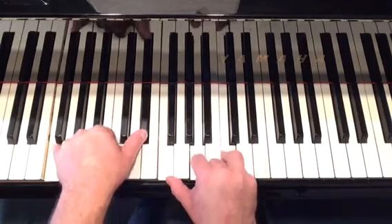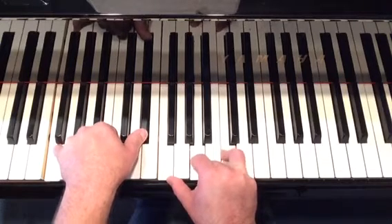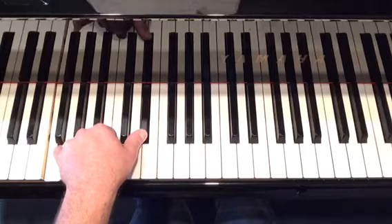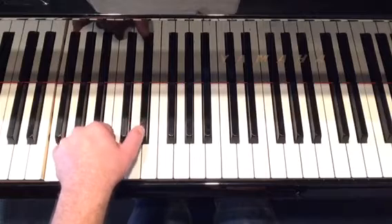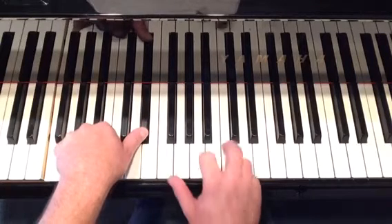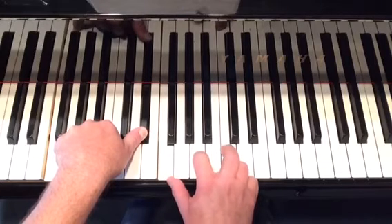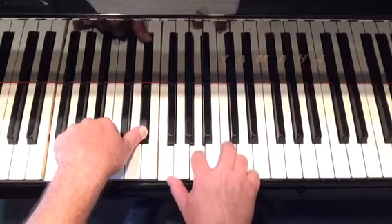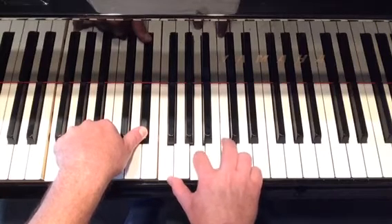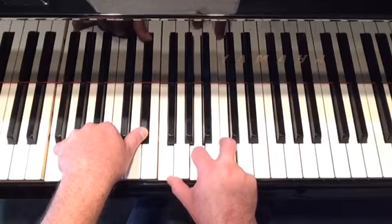Next chord: F7. It may be off the screen, so I'll just call it out. In the pinky of the left hand you have an F natural. Then thumb of left hand, you have E-flat. Then thumb of the right hand is F natural. Index finger is A natural. Third finger is C natural. F7 — nice and simple.